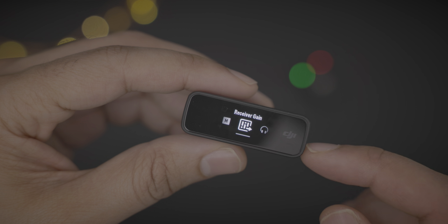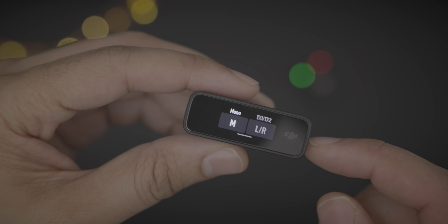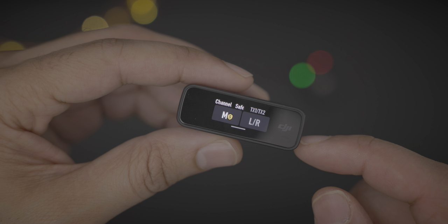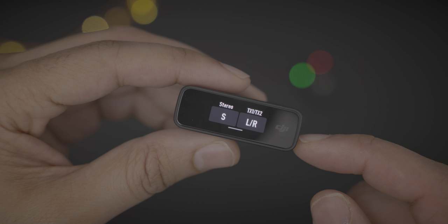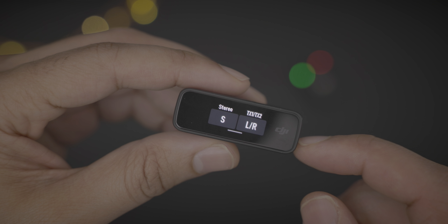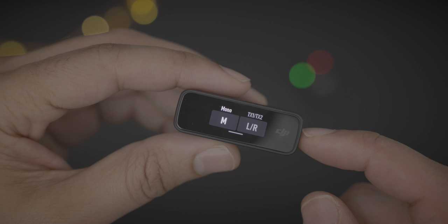You see your levels, swipe down, and you can modify your audio setup. You have mono, you can change over to a safety track, or you can change to stereo mode, which gives you a dual channel setup with each transmitter. And you can swap left or right just by tapping that button. Pretty cool.